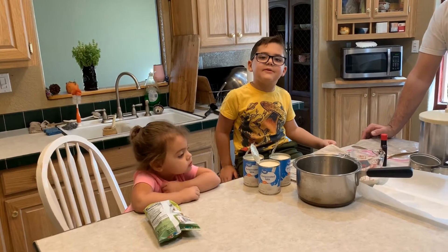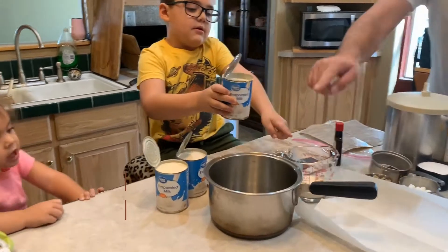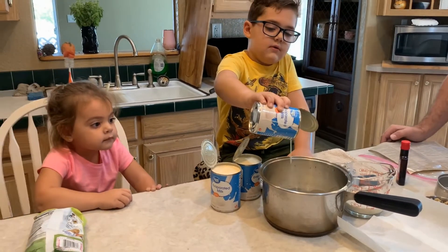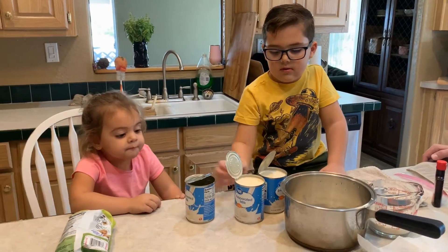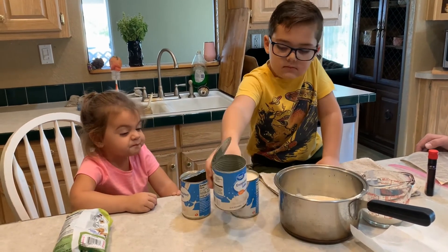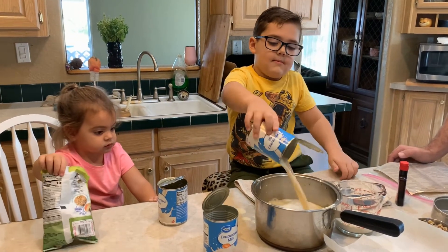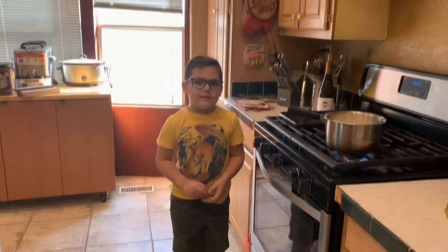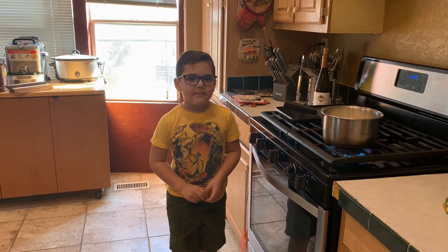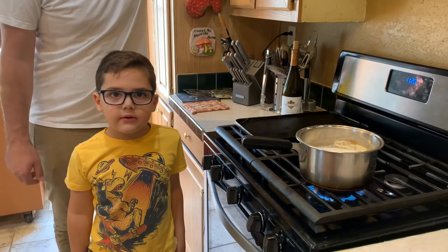First step is to scald the milk. That means bringing the milk almost to a boil. This is how it will look when it's done.